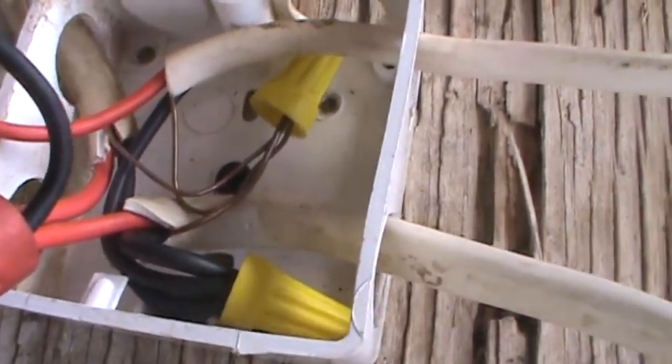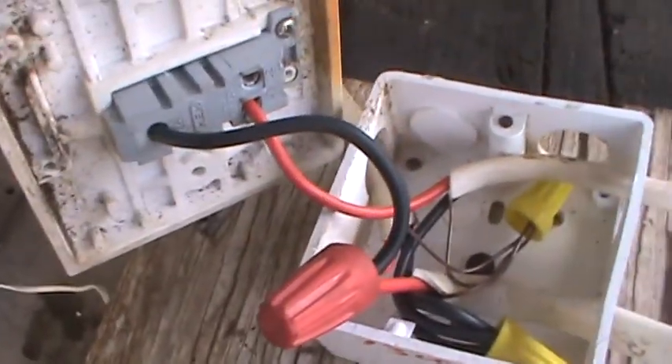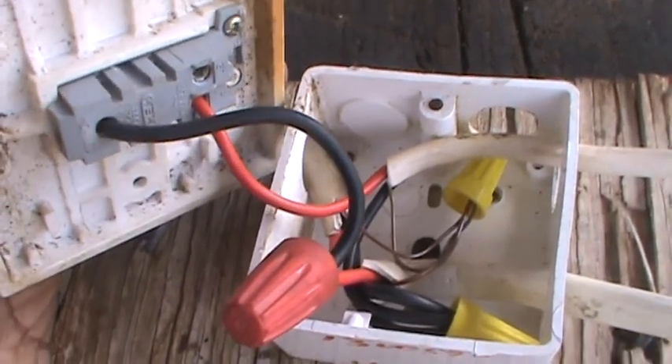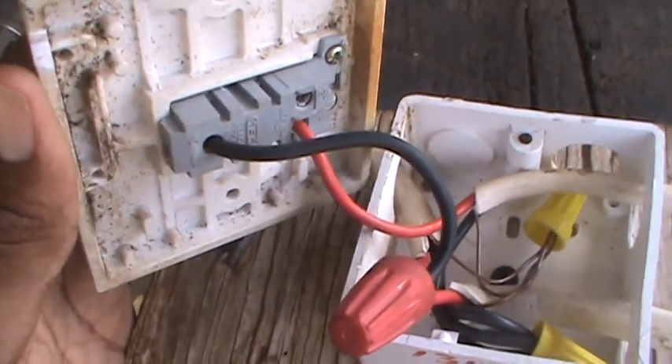My neutral is right there, bonded to the light, and my ground goes straight directly to the light as well. Everything is bonded and goes straight back to the outlet. Remember, that black wire is used as your common terminal and the red wire goes to L1.